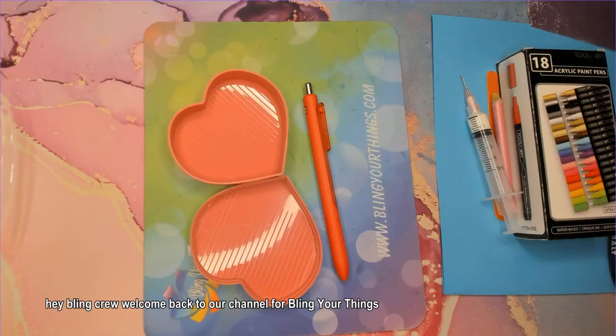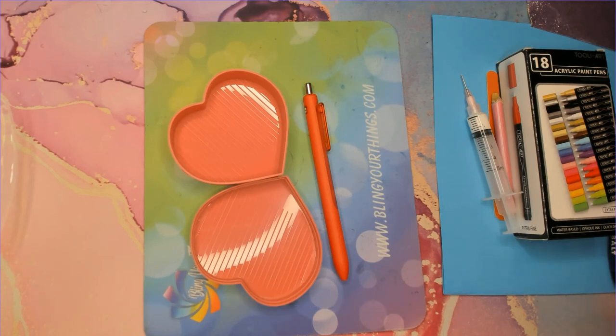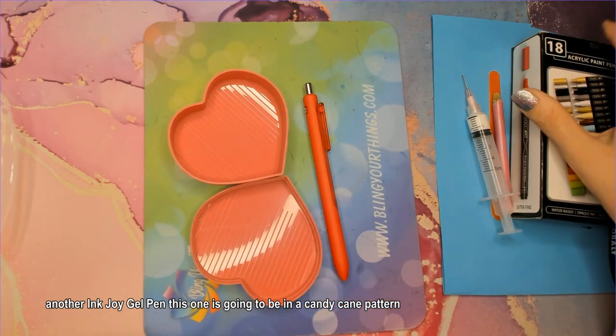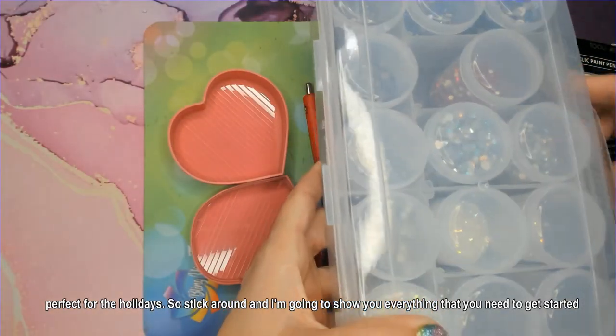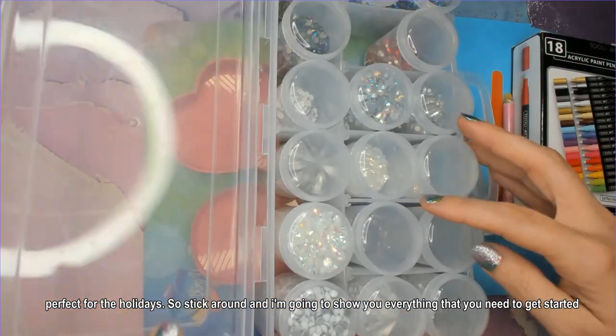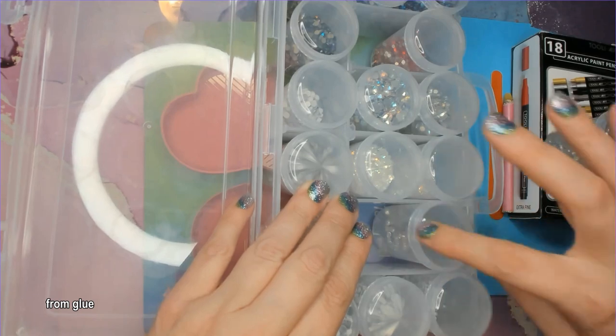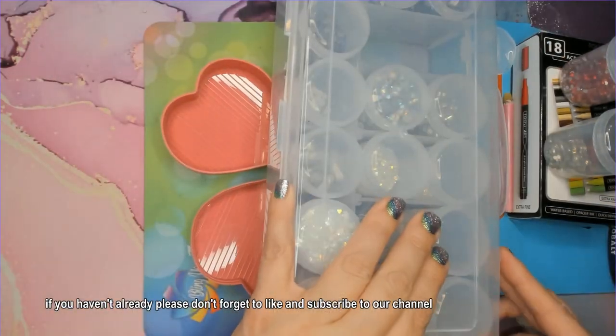Hey bling crew, welcome back to our channel for Bling Your Things. My name is Shannon, and today I'm going to show you how to bling and crystallize another Ink Joy gel pen. This one is going to be in a candy cane pattern, perfect for the holidays. Stick around and I'm going to show you everything you need to get started, from glue to stone size and a few things in between.